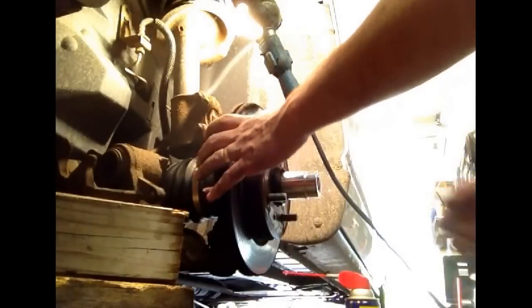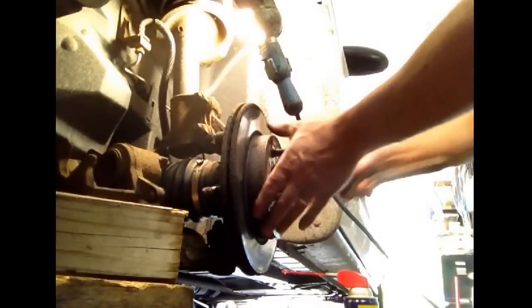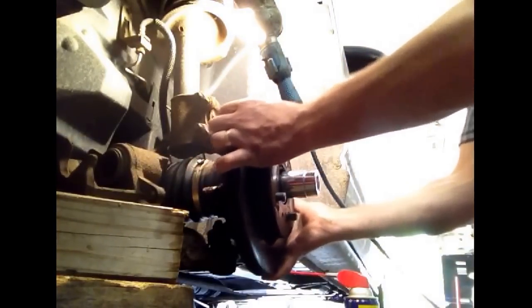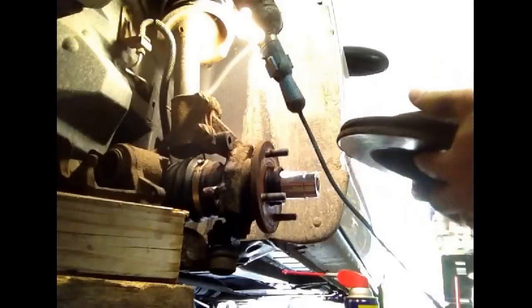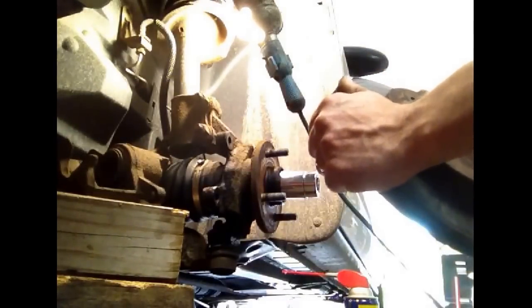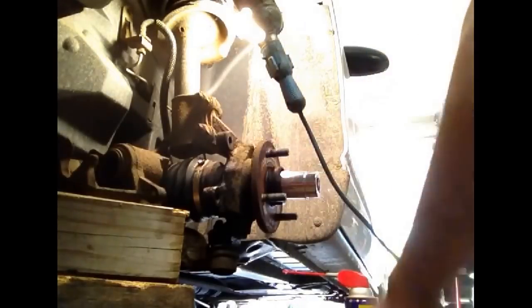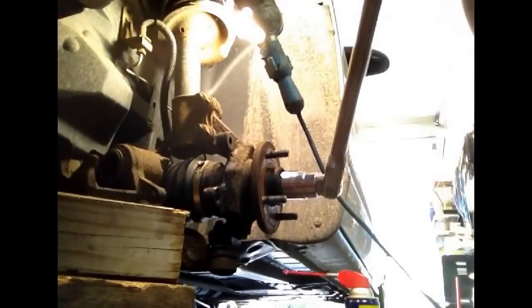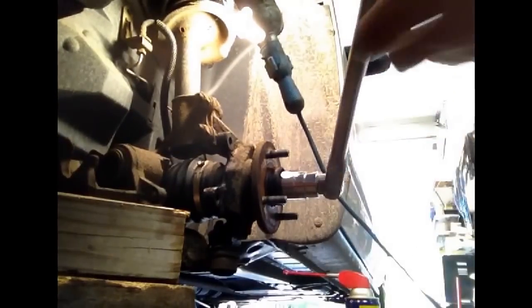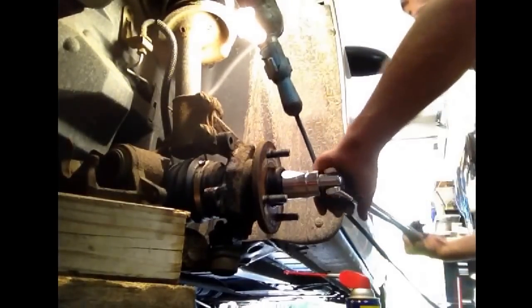That piece is all off. You've got to get your disc off — sometimes you've got to tap it a little bit to get it to come loose. If for some reason the main bolt doesn't want to break loose, the right thing to do would be to leave all this together and have somebody stand on the brake so it's holding on tight and not trying to turn, so you can get a better grip on it. In this case we were able to get it without too much trouble.